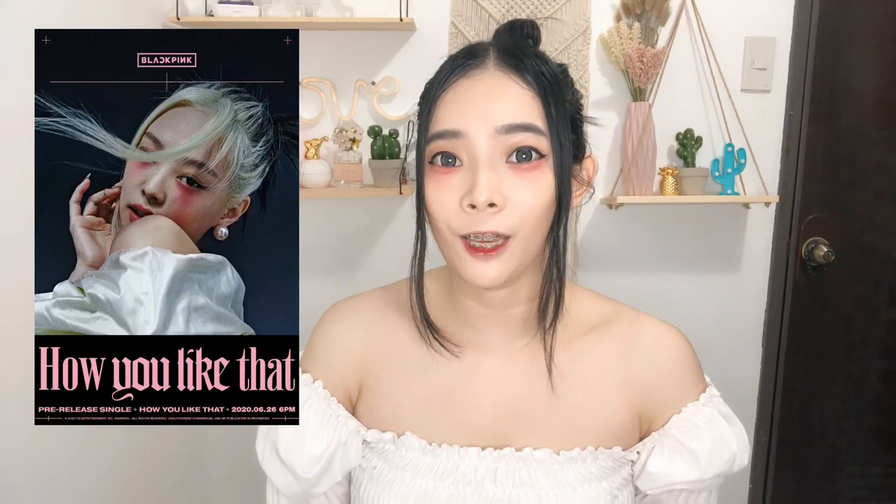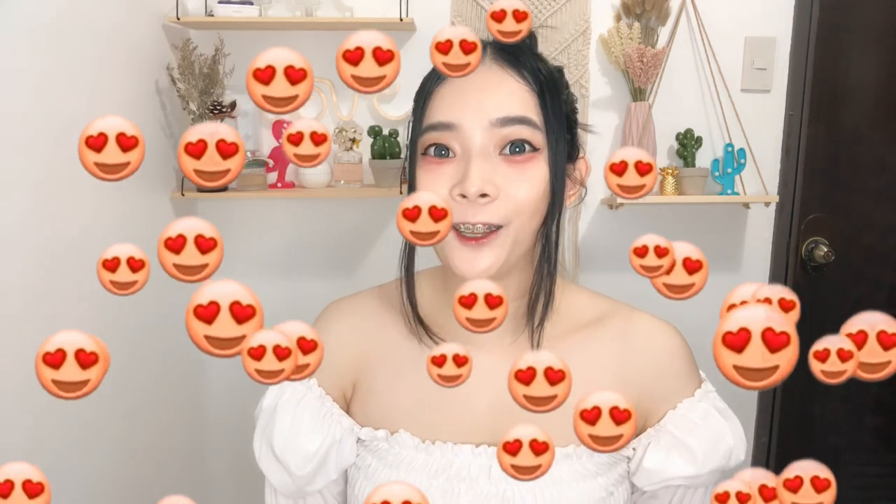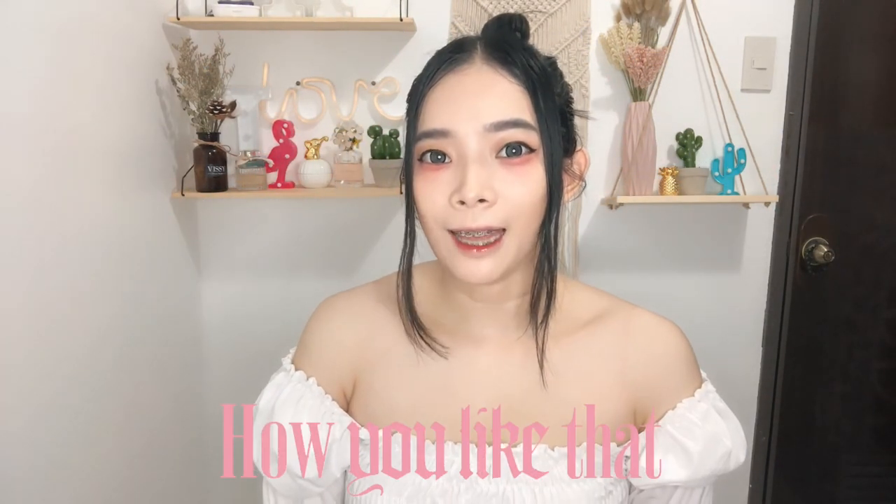Hey guys, Jamie here and welcome back to my channel. So for today's vlog, I'm going to copy the makeup of Jennie in their new music video, How You Like That. So sa mga blinks dyan, are you excited? And I'm also a blink as well. So sobrang na-excite ako nung nirelease nila yung new music video nila, which is How You Like That. And na-inspire talaga ako na kayahin yung makeup nila. So if you guys would like to see this makeup tutorial, just keep on watching this video.